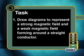For today's task, draw diagrams to represent a strong magnetic field and a weak magnetic field forming around a straight conductor. In our next lesson, we will investigate what factors affect the magnetic field formed around a conductor.